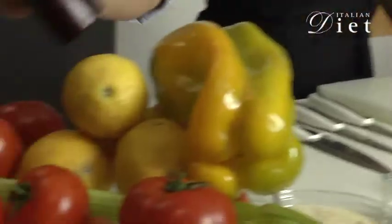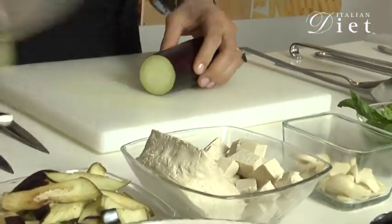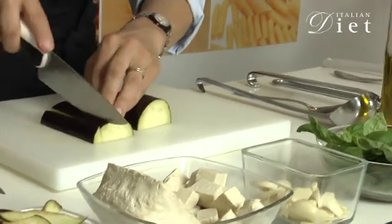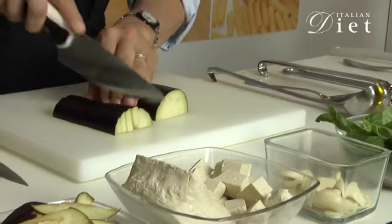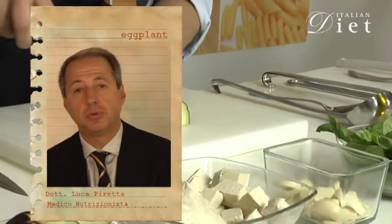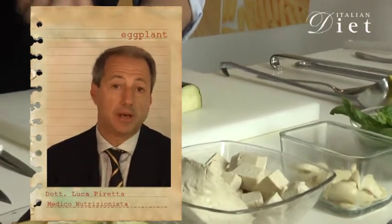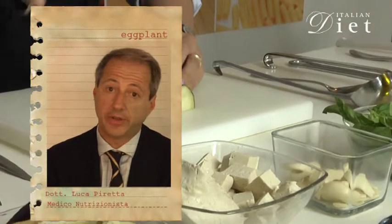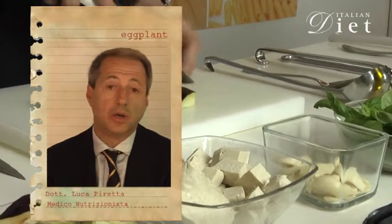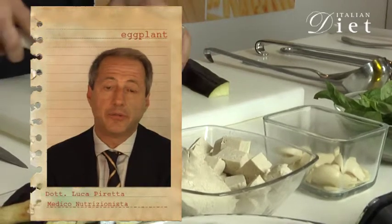Let's start the preparation. Now, let's start by slicing lengthwise the eggplant, without peeling it, into a one-third inch thick slice. Eggplant is a vegetable with a very low caloric content and it has a very big amount of water, about 92%. The eggplant has the property to be filled with oil, so it's better to use grilled eggplant than fried eggplant.